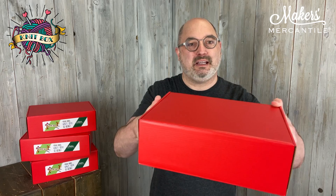Hi everyone, my name is Kyle and I'm here with Makers Mercantile to share with you what was in the April 2022 knit box. All the folks who subscribe to it already have received their box for April. We're just going to open this up and take a peek and see what was inside.